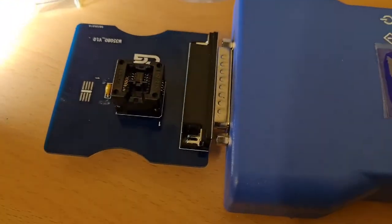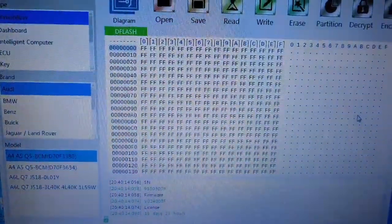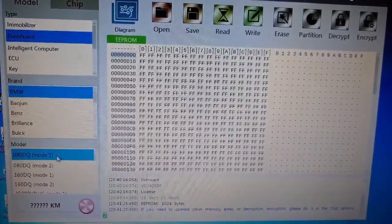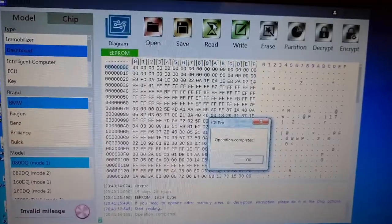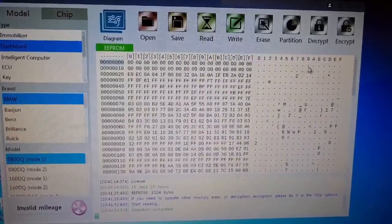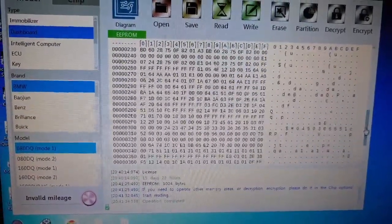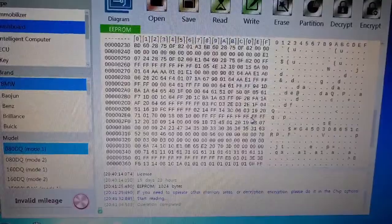There's a built-in calculator that makes the mileage stuff easy. We fire up the program: Dashboard, BMW, 08L, Mode 1 — let's read. Oh, that's interesting — all those zeros show that it's been blanked. That would be why I had 999 on the dash — it's been zeroed out. If we find the chassis number location at offset 2E — F, F, F, F, F, F, F, F — the chassis number has been removed.